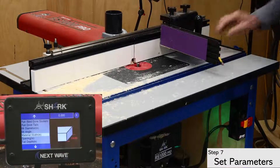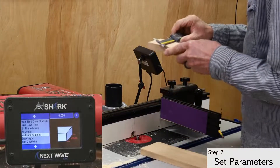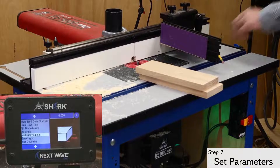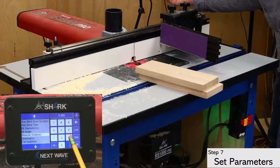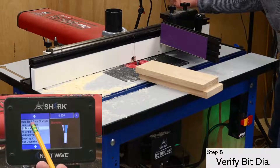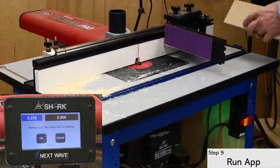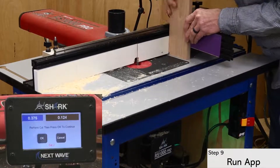Next on the list is the material width. The app uses the board width to center the dovetails on the material. After double-checking the bit angle and diameter, I'm ready to run the tail portion of the joint. Proceed through each screen until the tails are all cut.